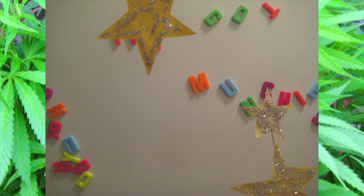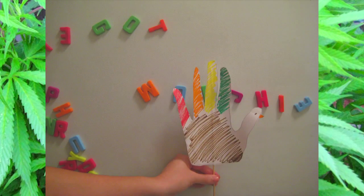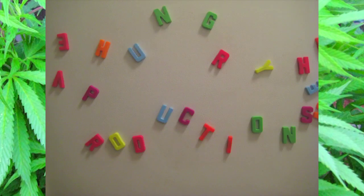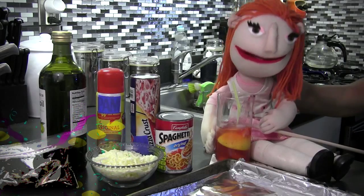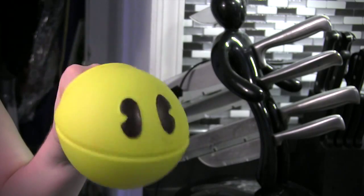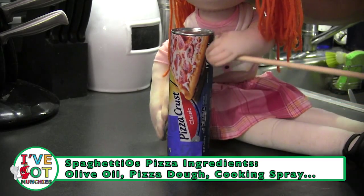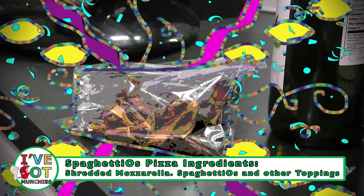Thank you for joining us. Let's rock and roll with this pizza. The ingredients for Spaghetti-O pizzas are olive oil, pizza dough, cooking spray, shredded mozzarella, Spaghetti-Os, and mushrooms or other toppings.